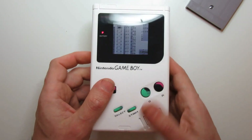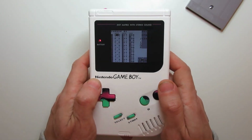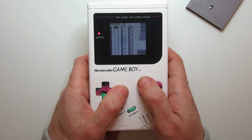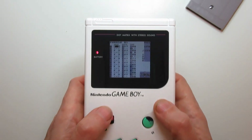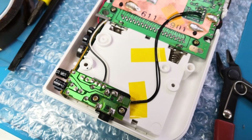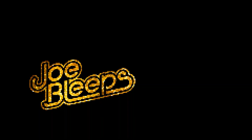But for now, this one more than suits my needs. For making music, this is the perfect Game Boy for me — with this colour scheme, all the brand new parts, and with the display, it feels like a completely modern machine. But in the hands, it feels like the same Game Boy I enjoyed all those years ago. And I'll see you next time.